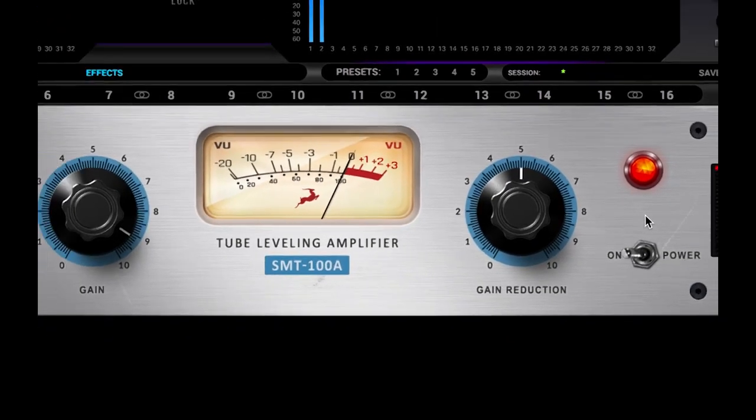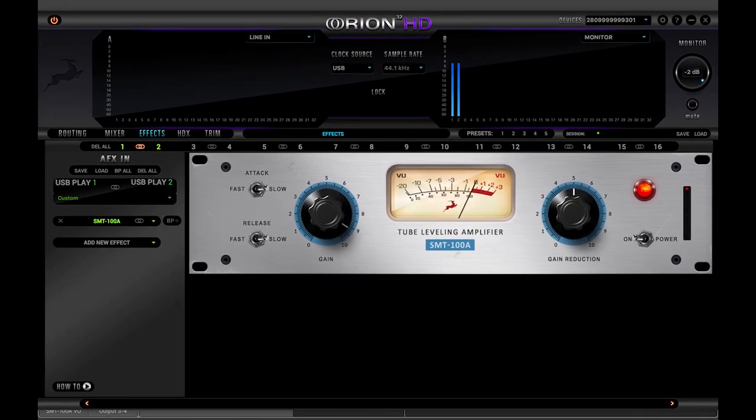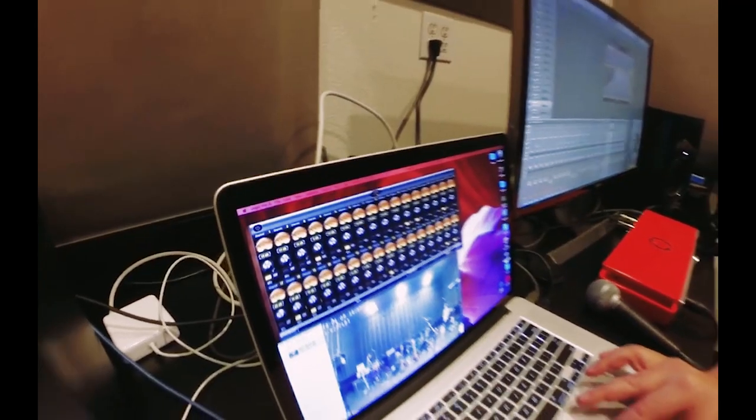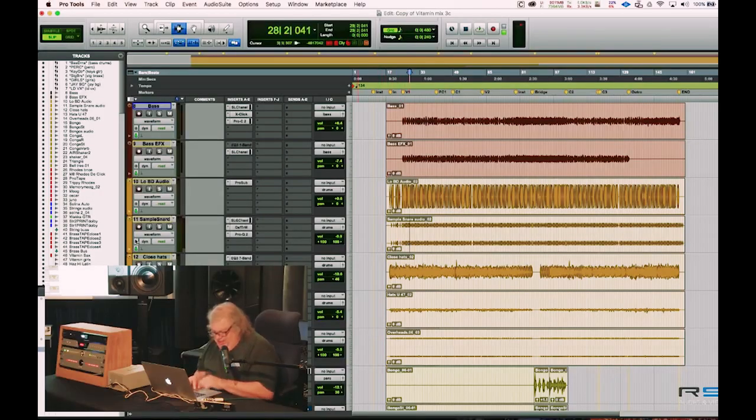Antelope faithfully modeled the smooth character, tube coloration, and the original controls of this popular classic. It's not only great for tracking, but mixing legends like Mick Gazowski have used the original for years on individual tracks, stems, and even the mix bus to glue an entire track together beautifully.